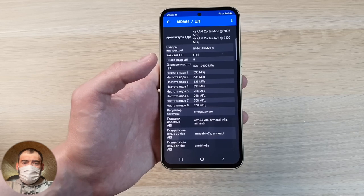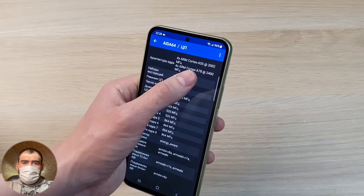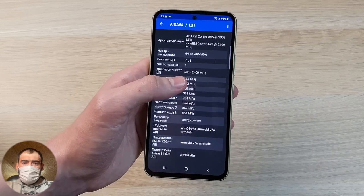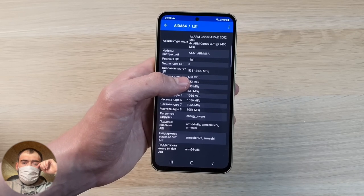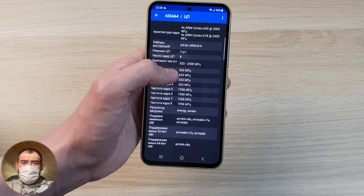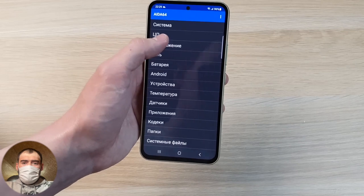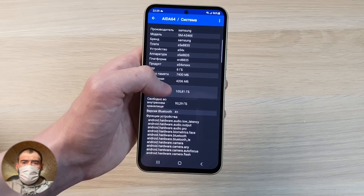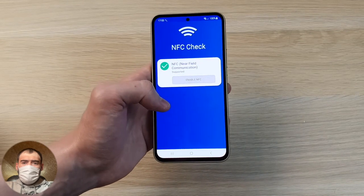The new processor is called Exynos 1380 — Samsung's own proprietary processor. It's based on Cortex-A78 and A55 cores: four powerful Cortex-A78 cores at 2,400MHz, and four energy-efficient Cortex-A55 cores at 2GHz. This 4+4 layout is pretty good, because most phones under $1,350 usually have 2 powerful plus 6 energy-efficient cores. Here there are four powerful plus four energy-efficient. The processor uses modern 5nm process technology, with a 5-core Mali G68 GPU.